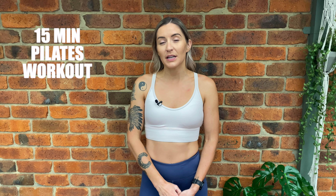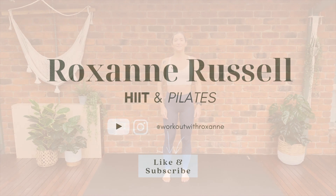Hey everyone, welcome back to Workouts with Roxanne. Today I've got a 15-minute Pilates flow which is perfect to do in the morning to help get your body moving and to tackle your day. All you're going to need is your mat and some water. If you guys like this video then give it a big thumbs up so I know you guys like the content I post, and let's get started.